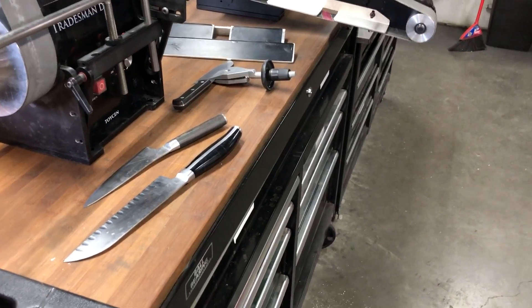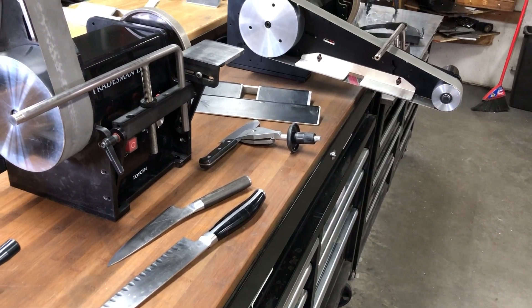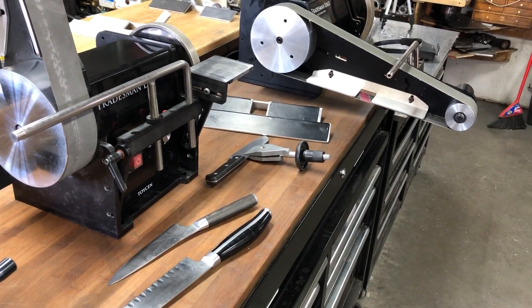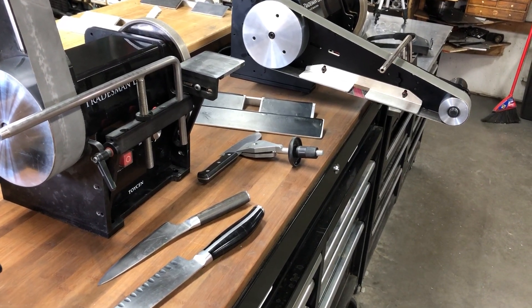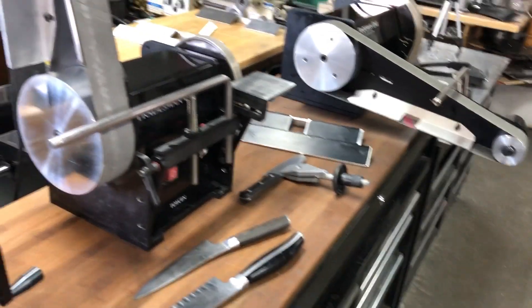Good morning everybody, Jeff Toysen from Cuttermasters. I hope you're all getting by okay with this COVID-19 lockdown that we're all having to put up with. I'm kind of locked in my shop, so I'm playing with prototypes today.